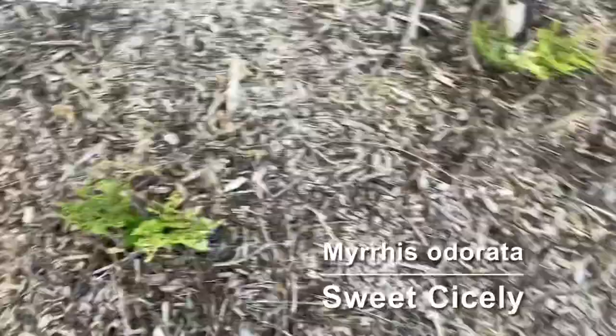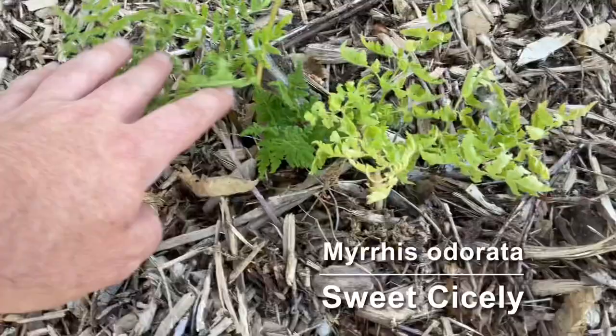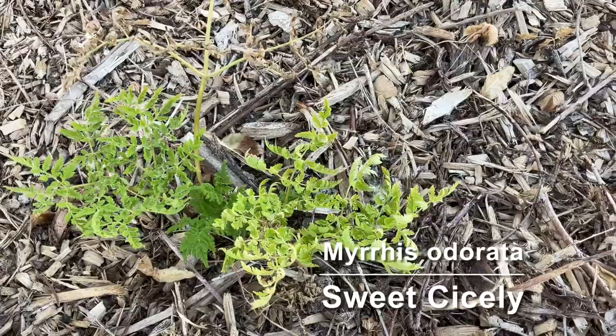This is sweet Sicily, and it too is adjusting to the heat. Some of the older leaves have wilted but the new ones are coming up and they look pretty good. This is used more as an herb but you can eat the seed pods and they're supposed to taste kind of like Good and Plenty candy. I haven't tried that one yet.